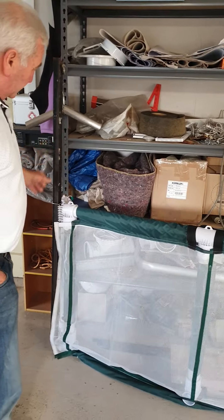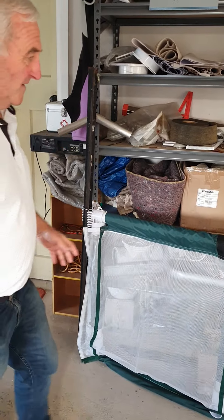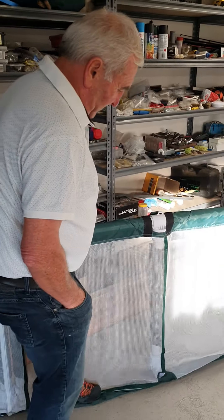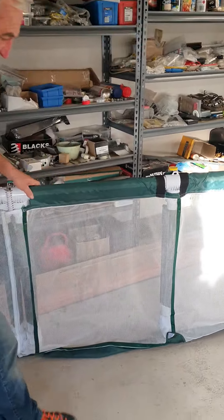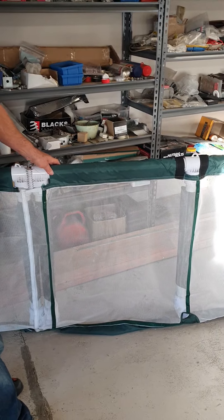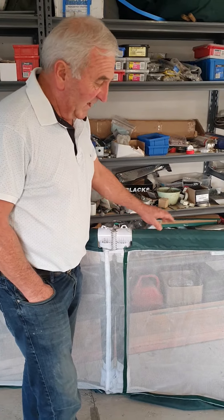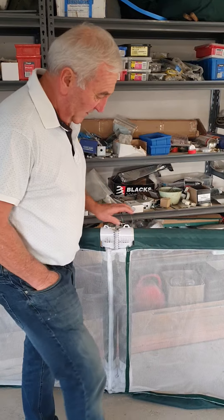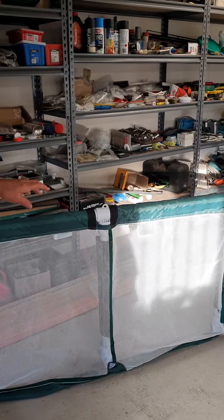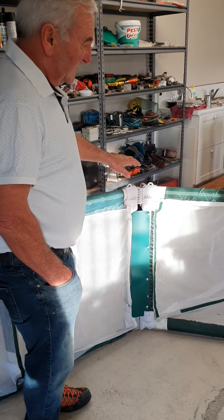I've got this demonstration unit set up here. The bottoms of the screens are all weighted with galvanized chain — six mil chain, two pieces in there. You can increase the number and add additional chains if you want to make the bottom heavier, though there's no real need. They sit down and are all pinned at each fitting so they can't flop around.